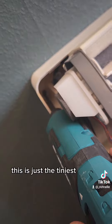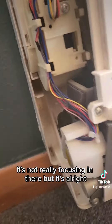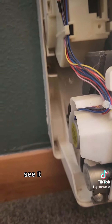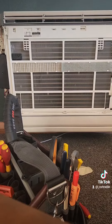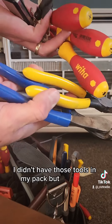Unfortunately this is just a tiny bit too short. It's not really focusing in there, but it's all right. I hope I can get this — bottom one, I don't think so either. See, it is just in there. I didn't have those tools in my pack, but I will now.